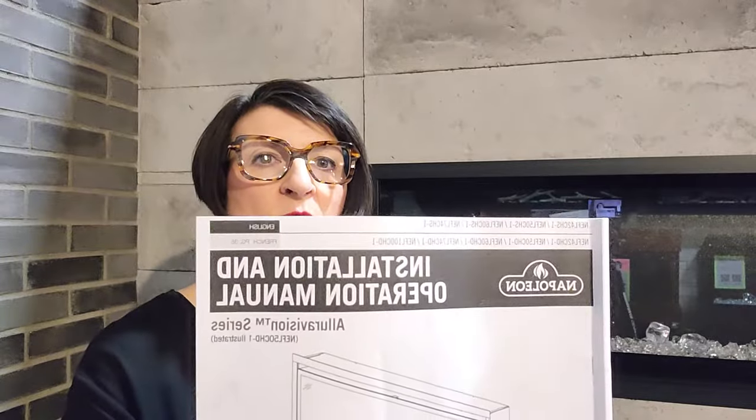Hi there, Jean Greer here at Stylish Fireplaces with some help operating your Napoleon AllureVision CHD series electric fireplace. The first thing I'm going to recommend is that you find your owner's manual. This would have come with the fireplace. If you don't have one any longer,